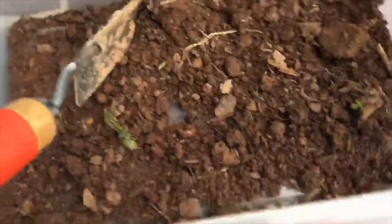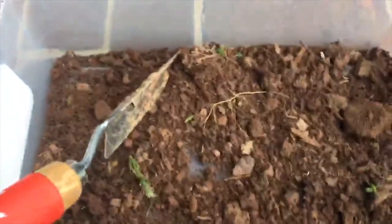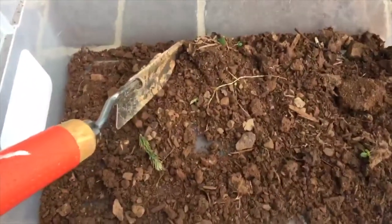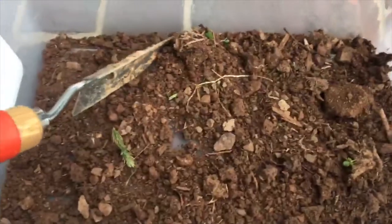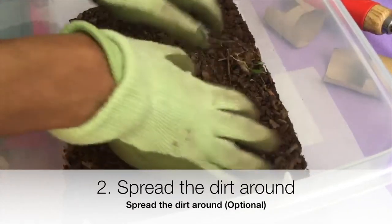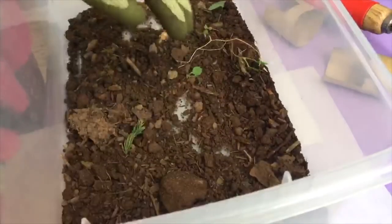Okay, so guys we finally finished and we have a good amount of dirt in here. That looks like a decent amount to just get started. Just kind of move it around — this is a really decent sized enclosure, a pretty big size for this.